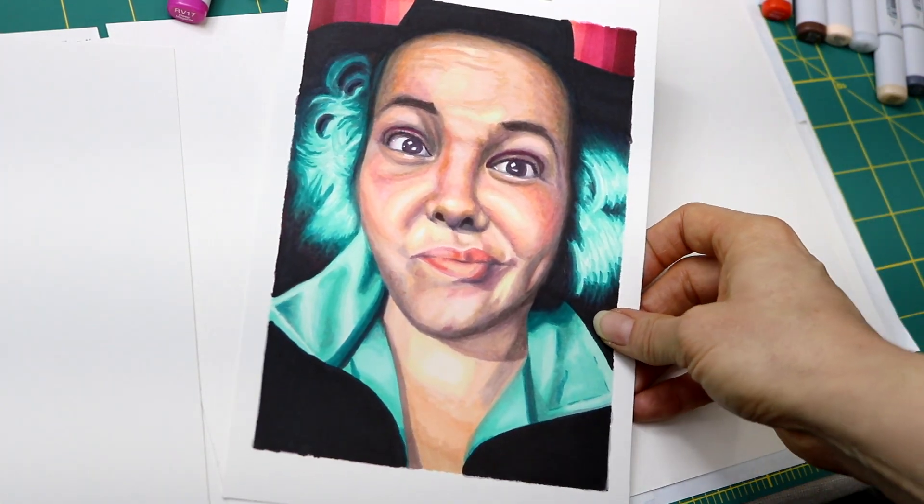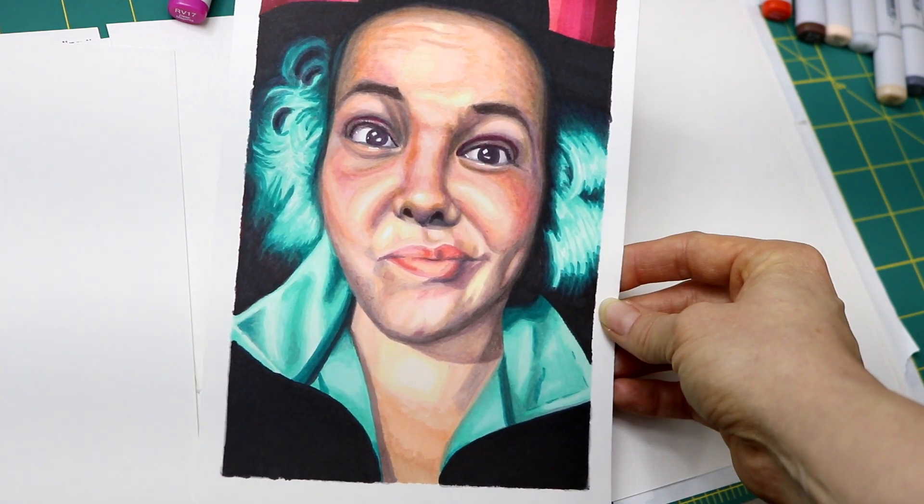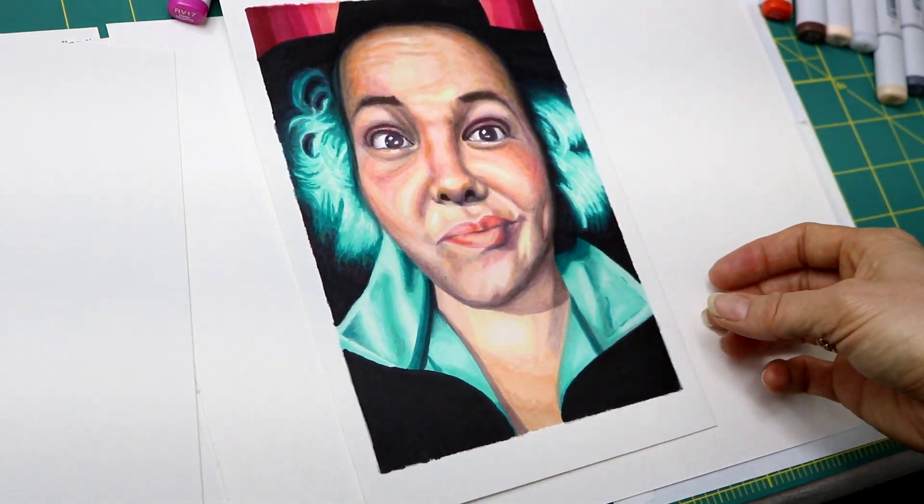Hello, my name is Guinevere and I am going to show you my process for completing this portrait with Copic markers, and I'm going to give you all of my tips and tricks along the way.